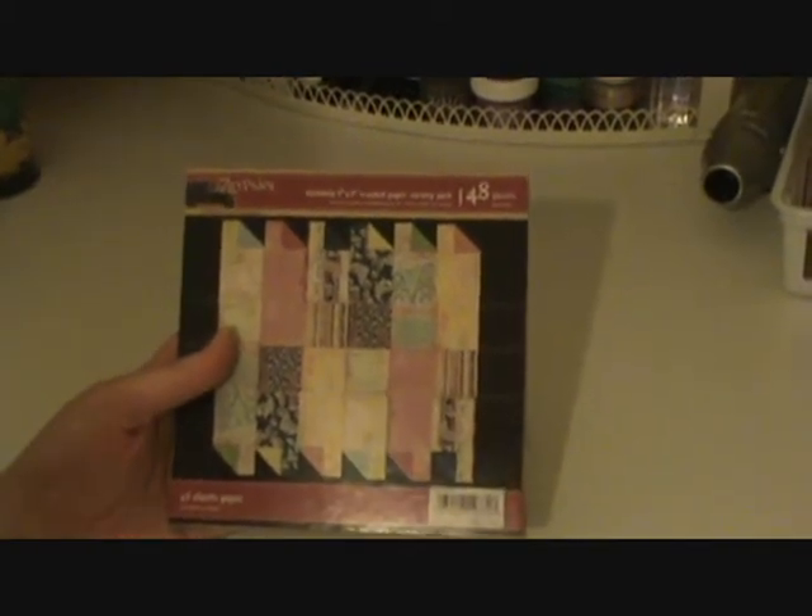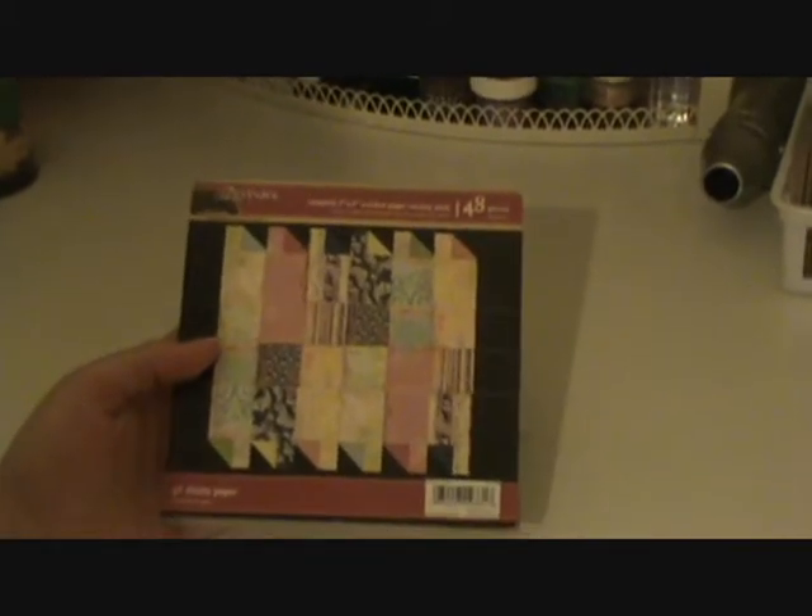Hi everyone, I just wanted to show you some things that I picked up today. I had put in an order to AddictedtoScrapbooking.com and I received my order, so I just wanted to show you what I got.